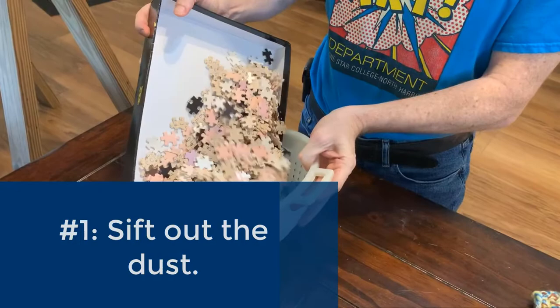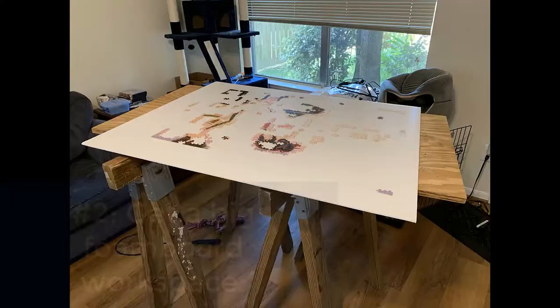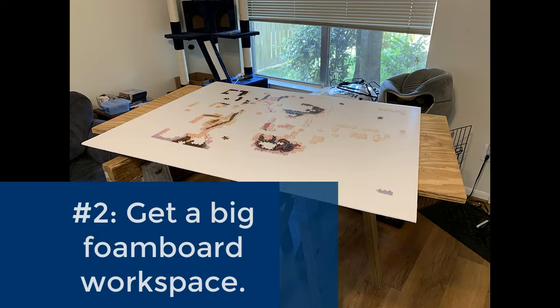Tip number one: dump all the pieces from the box into a colander and shake. This will help get rid of the dust that may have been added to the box while it was still in the factory.